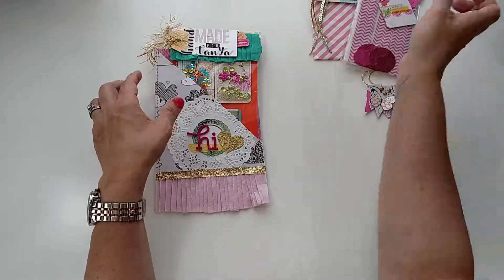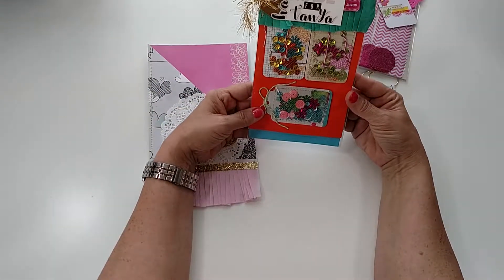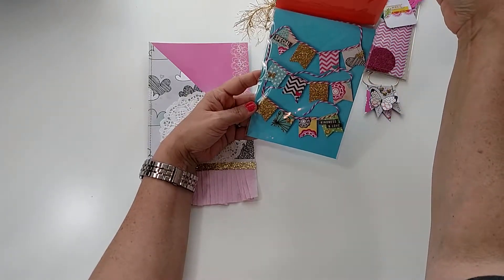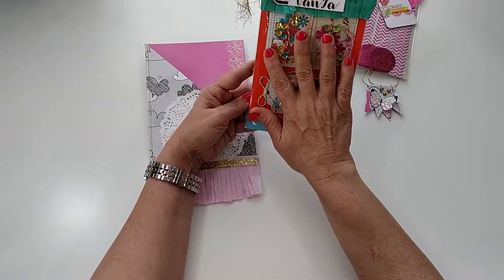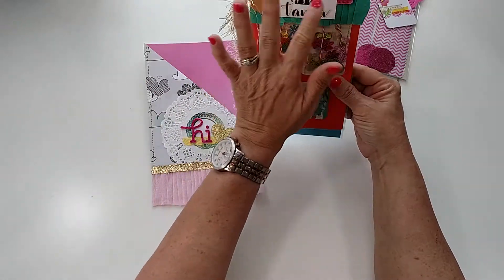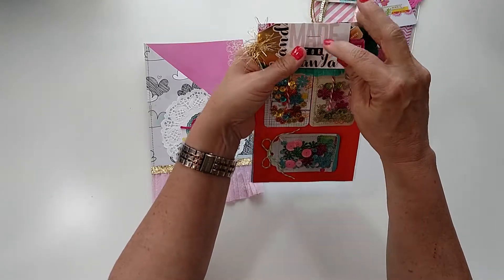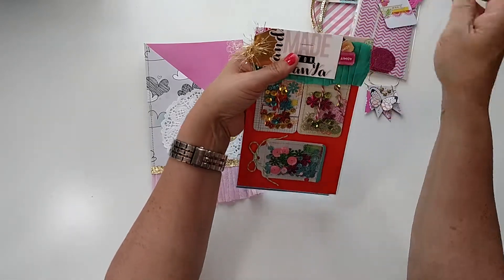I put some centers in there, and I've got these little shaker tags that I made, and also some banners that I made for her. I had one more thing attached that had to come off, but I thought this was cute — I got these letter stickers from Walmart that Craft Purge hauled, and I thought, oh, that would be great. So I'm going to try to use more letter stickers.